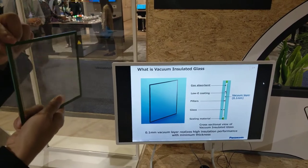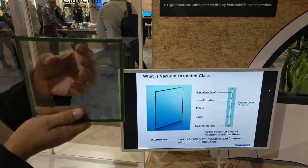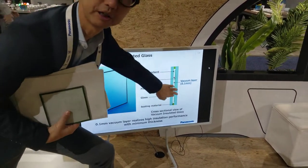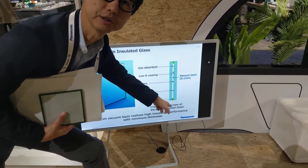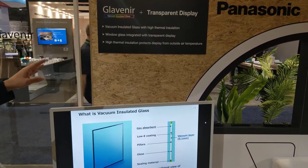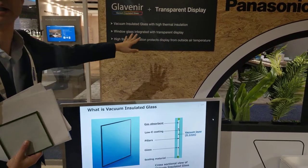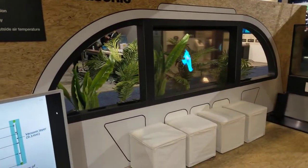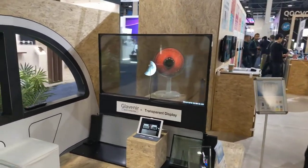And this thermal initiation glass protects from the outside temperature. Gotcha, gotcha. The demonstration shows that, assuming the outside temperature — it's a thermal issue. Gotcha, gotcha.